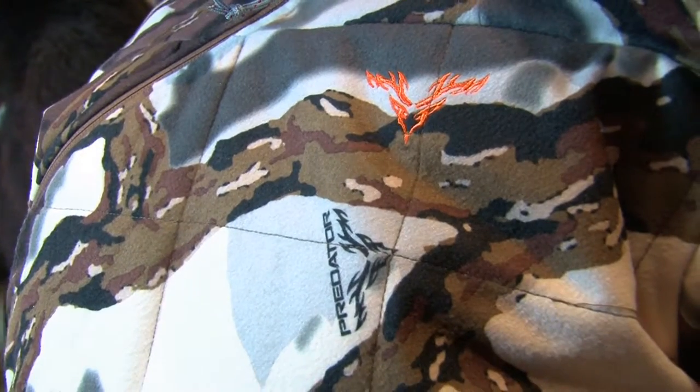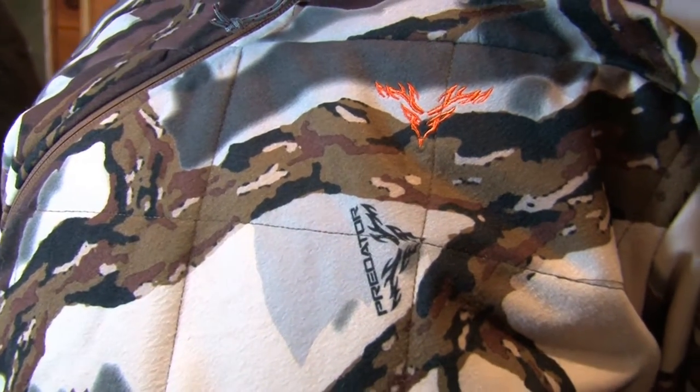Today I'm wearing the new Ambush Insulated Series from Predator Camo. Talk about the features of this series. The Ambush Insulated Series is available in Brown Deception, which we are featuring here. The jacket has 133 grams of insulation in the body and 100 grams in the sleeve. There's also a windproof laminate and it's very water resistant.